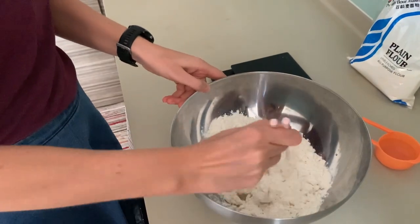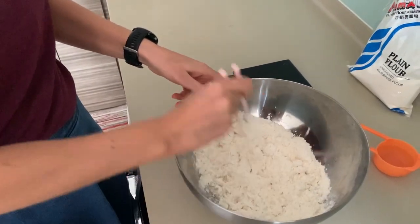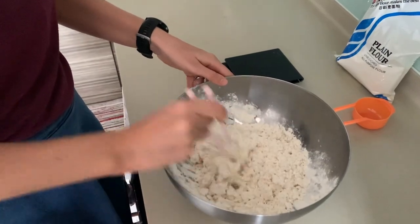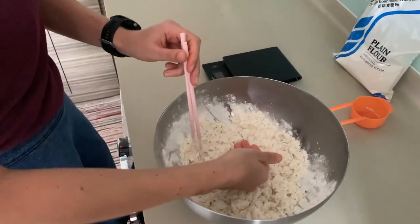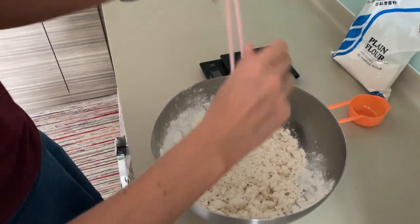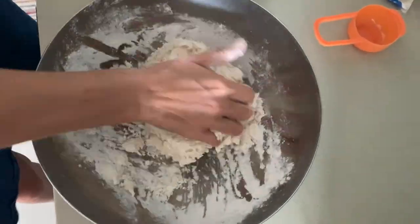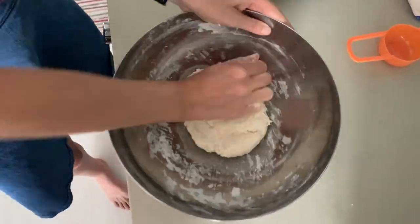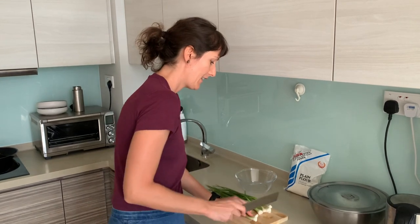Don't go in with your hand directly because it's going to hurt — it is hot water. You can mix it with some chopsticks if you want to be very authentic, since this is a Chinese dish. You can also use a different utensil from your drawer. Luckily, we don't need to knead it forever like a bread dough or pizza dough, because no elasticity is needed. We just need to knead it enough so it comes together. While the dough is resting, you can prepare the other ingredient: spring onions. Just chop them really finely.